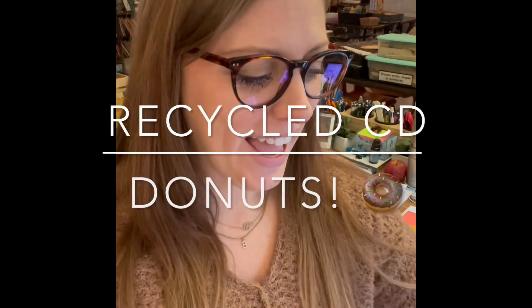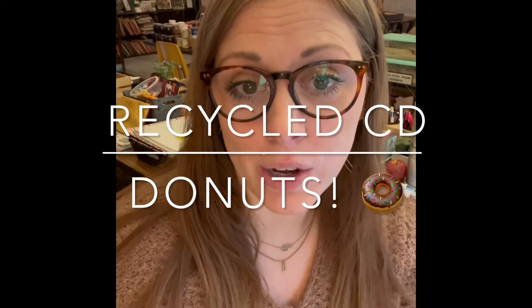Hey friends, Miss Carrie here. So Mr. Duggar gave me a whole stack of old CDs that weren't being used, and I've been trying to think what I want to do with them.